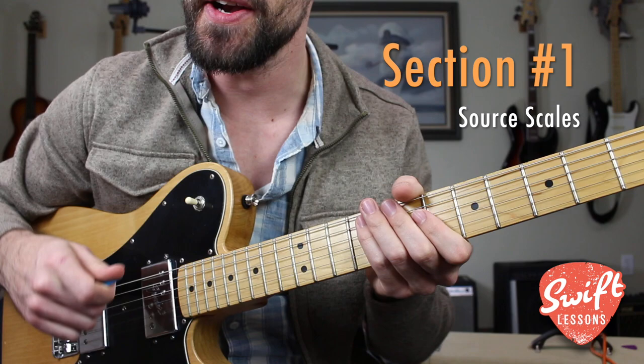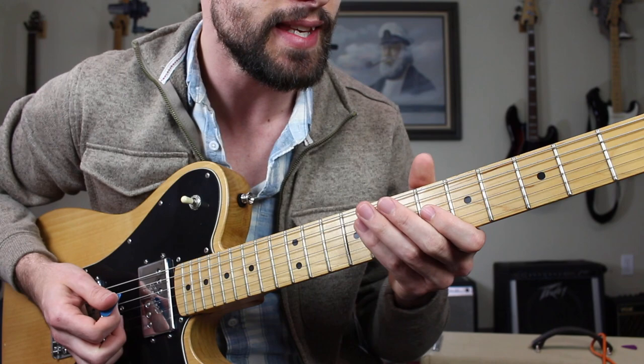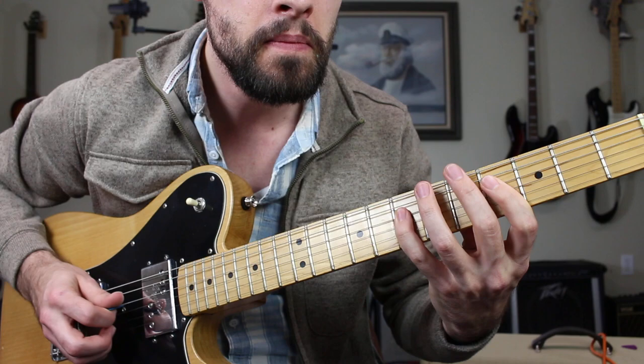Getting started reviewing our source scales: the major and minor pentatonics. These are two patterns that are very useful for blues and rock improvisation and are frequently used in tandem. Getting started with the major pentatonic in the key of A, it's going to look and sound like this.